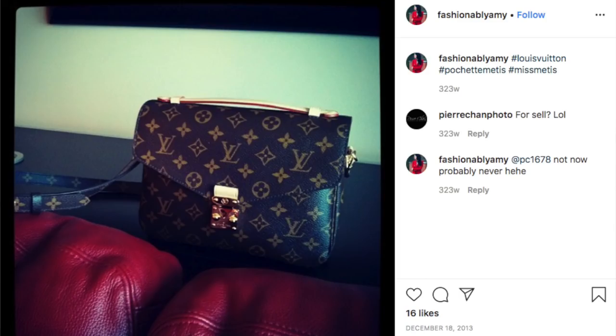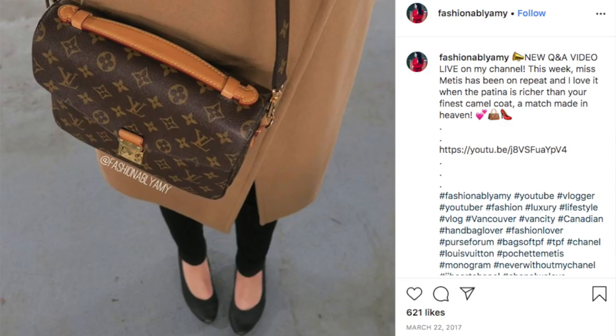You might be asking: how long do I need to let this patina process go before I can start using my bag? It really depends on where you live. Personally, I usually leave my bags unused for at least a month. With my Pochette Metis, I actually did not use it for almost a few months before I started using it. It was actually sitting covered with the dust bag, but the patina process still continues — it's just a little slower when you cover it.